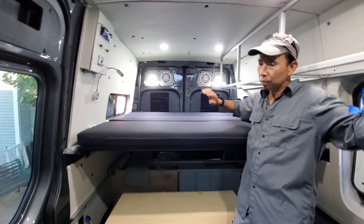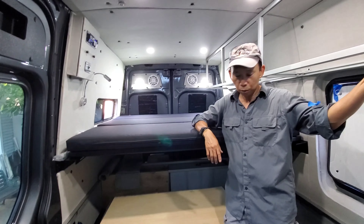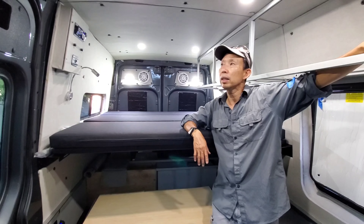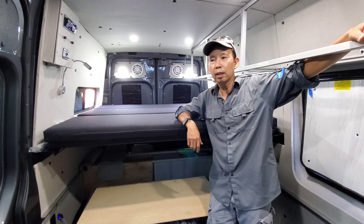We need to do some insulation, a kind of window cover on that side. Tomorrow we work on the bottom bed frame. I like the way things came out today — no issues. Good day.